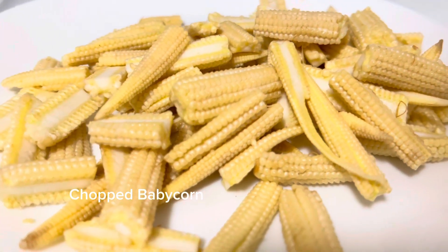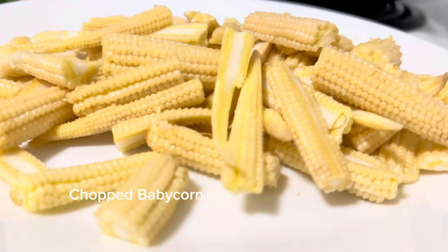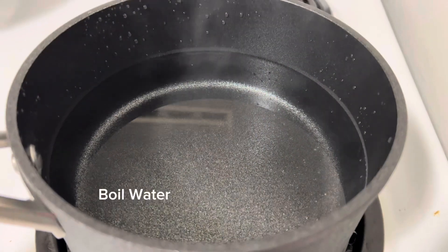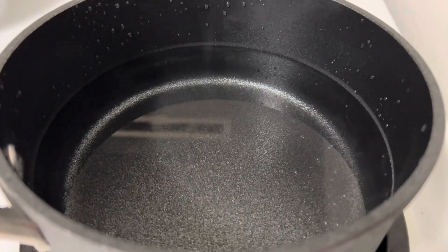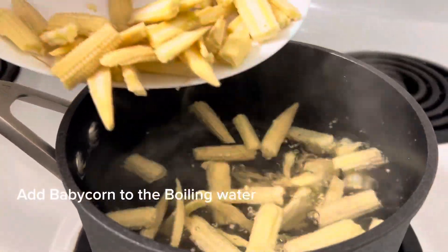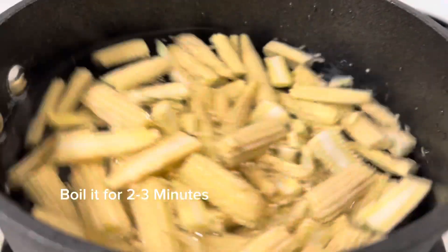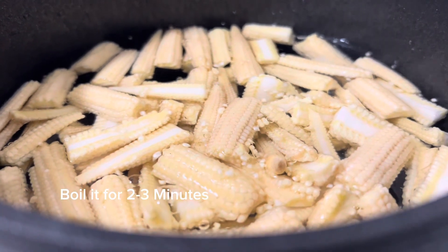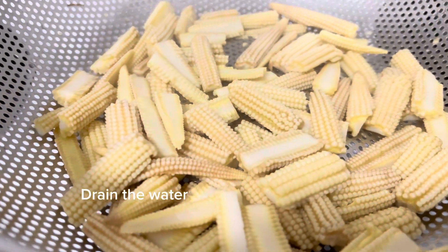First take a plate full of chopped baby corn. Boil some water in a pan, then add the chopped baby corn to the boiling water. Boil it for two to three minutes, then drain the water and keep the baby corns aside.